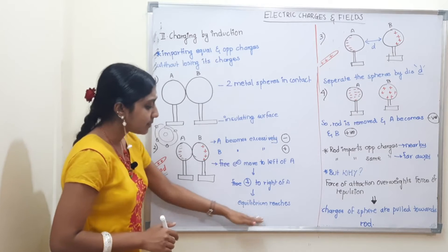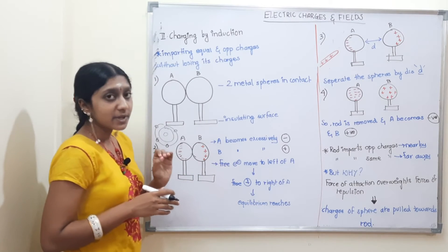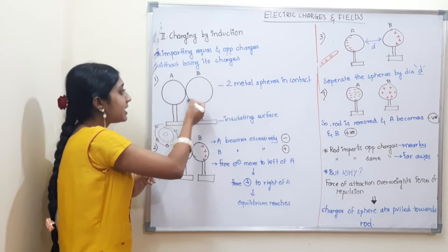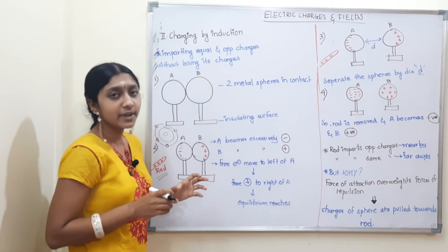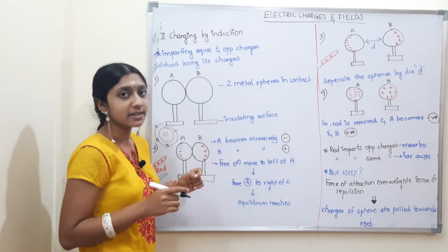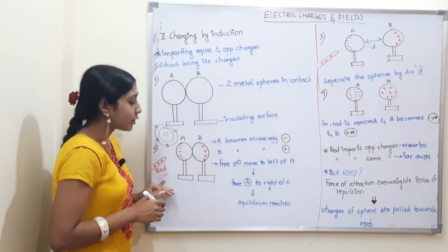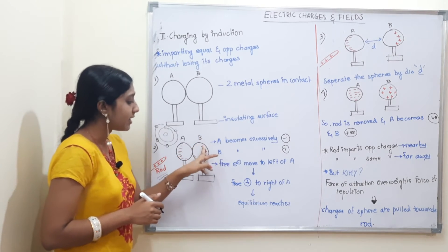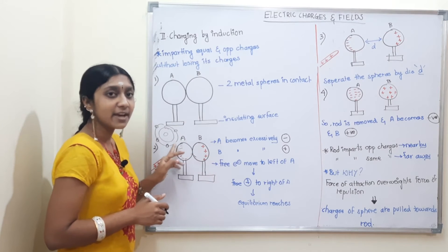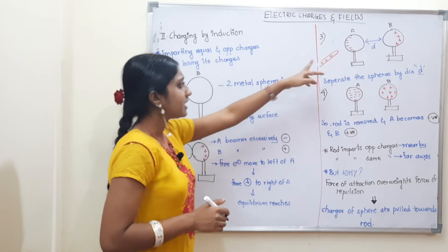Here we will manage equilibrium. Now what is the question — are all free electrons coming here, or only a few free electrons? Put that in the comment section. What is the second step? A is negative, B is positive.